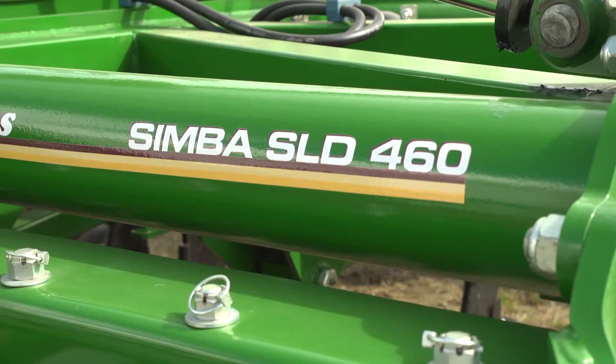When it comes to machinery it seems it's getting bigger and bigger every year, and this Simba gear is right up there. Yes it is — this is a 4.6 Simba Great Plains SLD. This particular machine would probably require a good 400 horsepower to pull it, but that's purely because the machine is designed to do absolutely everything in one pass.